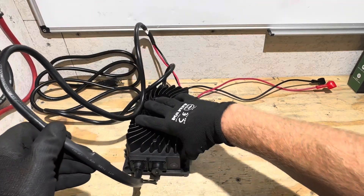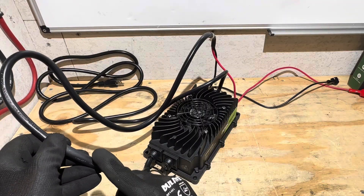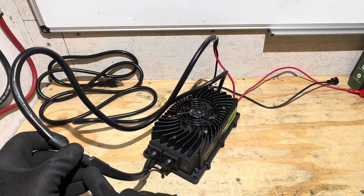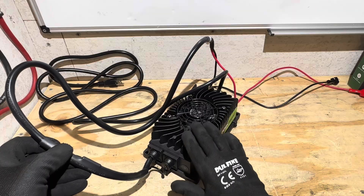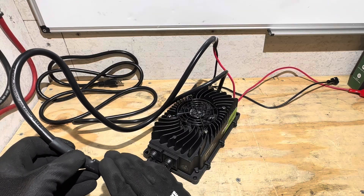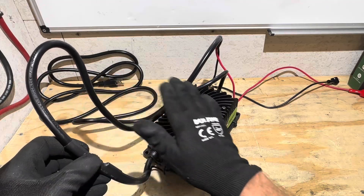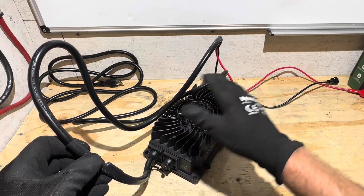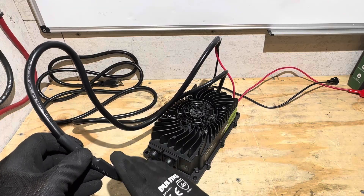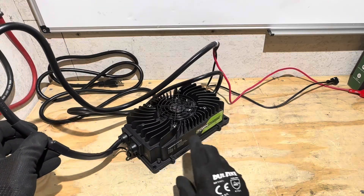Another feature I love about these FormChargers is they have an NTC sensor built onto the battery side cabling. This goes through the microprocessor, checking for an over-temperature condition. So if you have a loose connection and the cable starts getting hot, the processor in this charger will stop charging. Great safety feature to have on these FormCharge chargers.